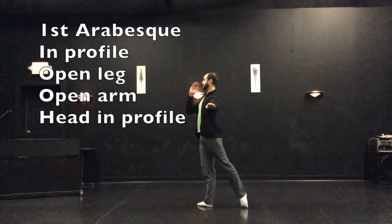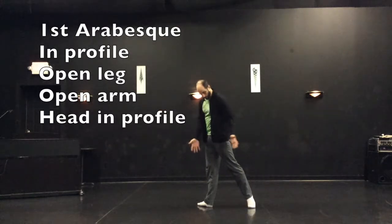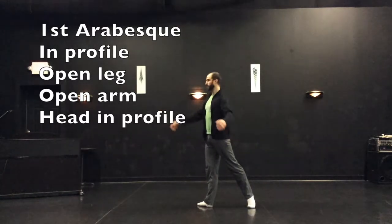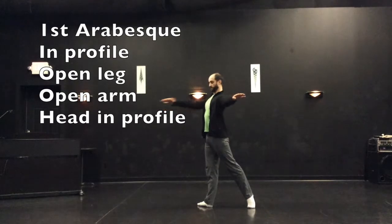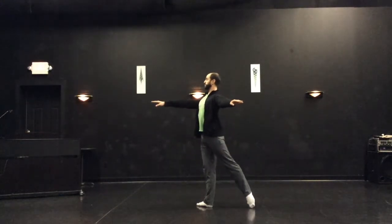First arabesque is best seen in profile, with the whole body directly to the side wall. See how my legs are more or less open — showing an open pose, not a cross pose — and my arms are more or less open, showing an open pose, not a cross pose. First arabesque.